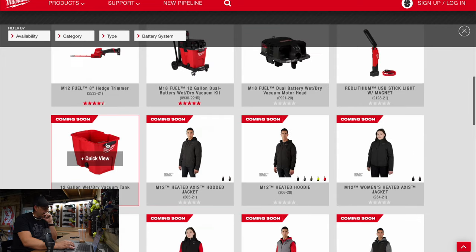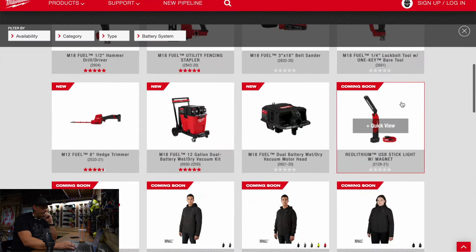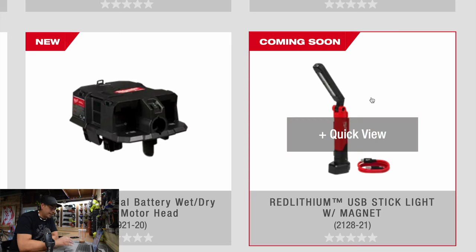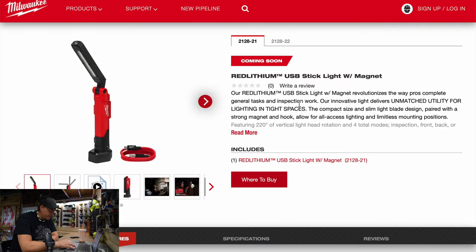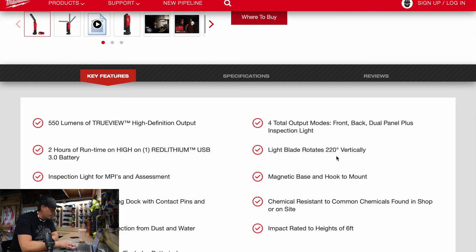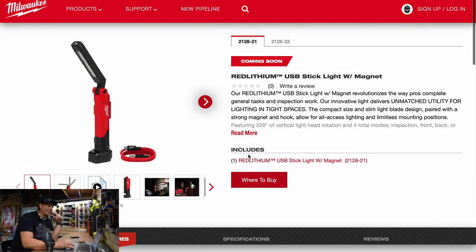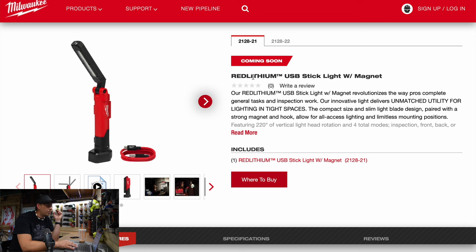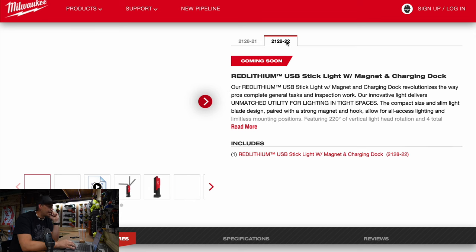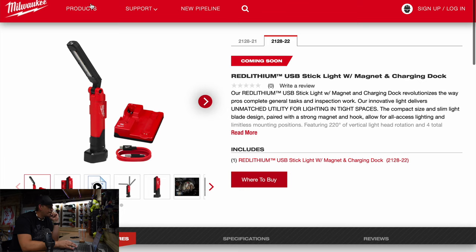We're not going to go over the vest. This is the 12-gallon wet dry vac tank, model number 0932-20. This is the USB stick light — Red Lithium. I'm just curious about the lumens. The specs: 202 degrees, 550 lumens, two hours of runtime with a 3 amp hour battery. 550 lumens — this better be cheap; it should not be like 90 bucks. The model for this is 2128-21 and the kit comes with a charger, USB port, battery, and the light.